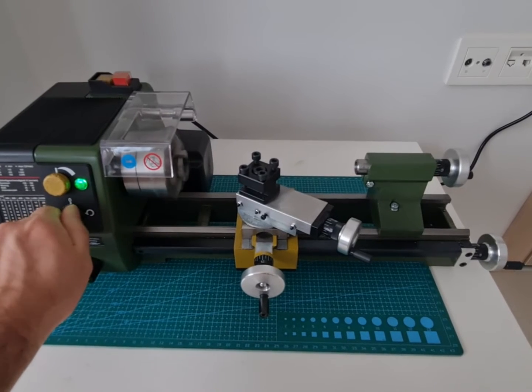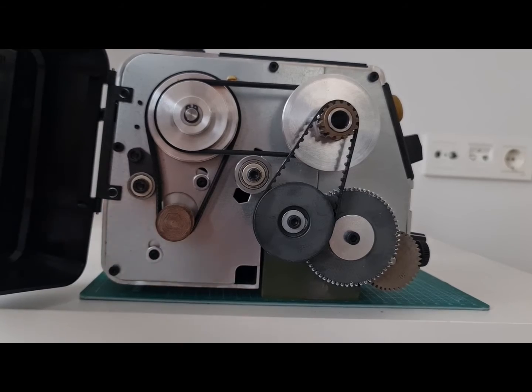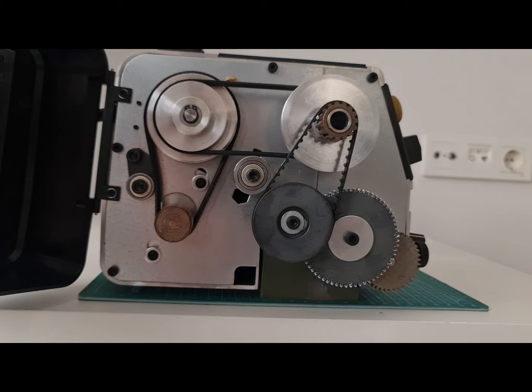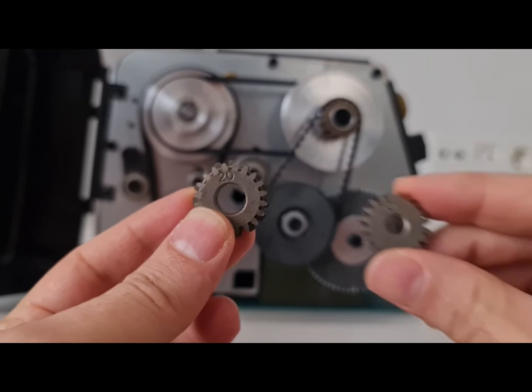I will make a drill chuck shaft at the end of this video. My chuck is marked UNF 24. I checked the table and UNF 24 is almost similar to one millimeter pitch, so I'm changing the gears for one millimeter pitch. I will try to make a one millimeter pitch screw thread and see if it works.